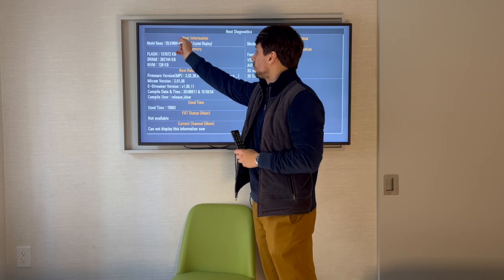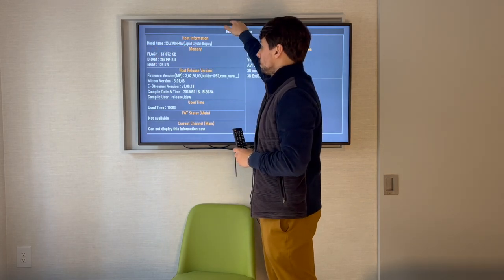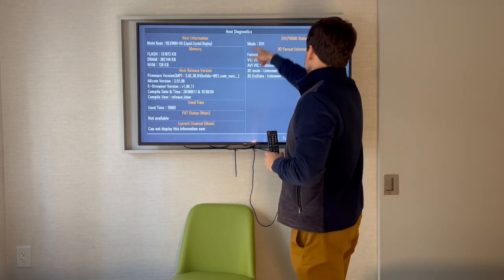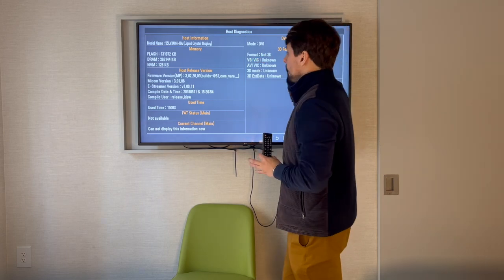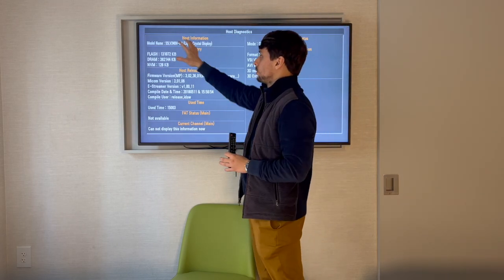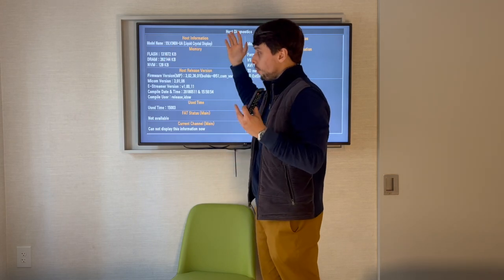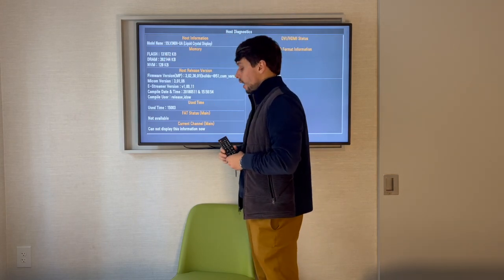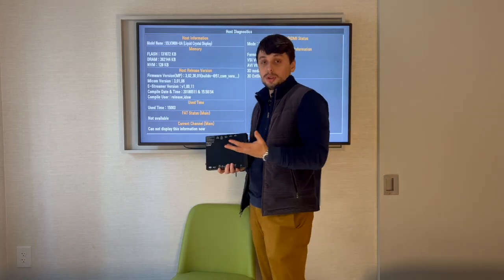Until you see the Host Diagnostics menu. Here we can see the host information — it shows the model of this particular TV, but it does not see the box. There is something connected and it is reading information, but we do not see the box model right here. So I have another box, and I'm going to try connecting it to see if it works.